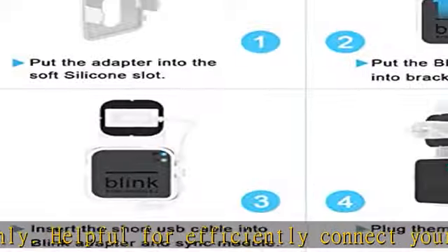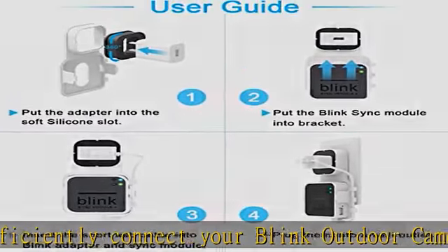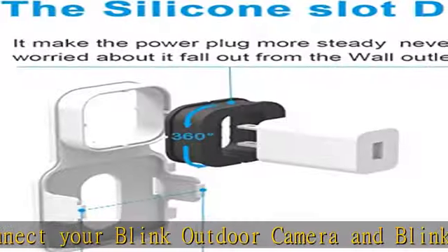Easy Installation: Mount Bracket — install your Blink Sync Module 2 in seconds. No tools and drilling in your walls required. You can plug in to a power outlet anywhere in your home.